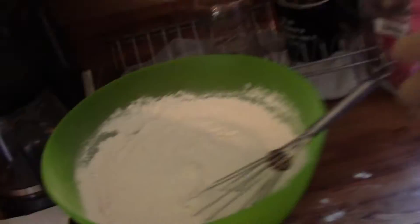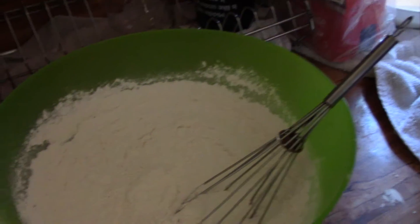Over here we've got the flour and the other stuff to make the bread. And over here we've got the sugar. We're going to pour that and then we'll make bread — nana bread!